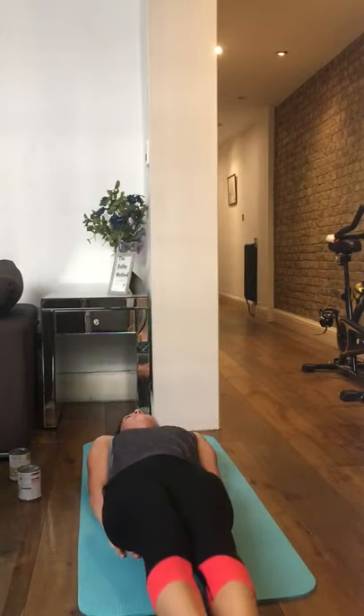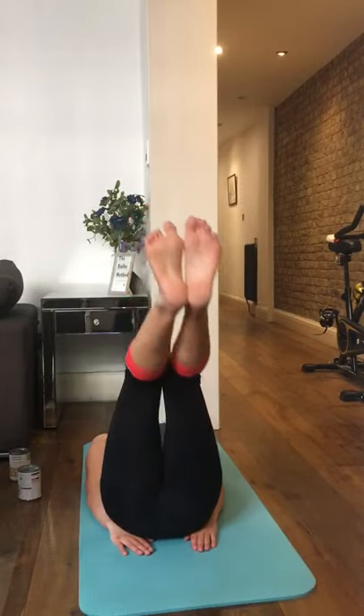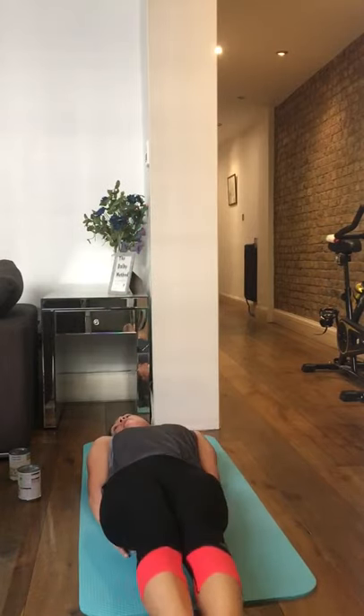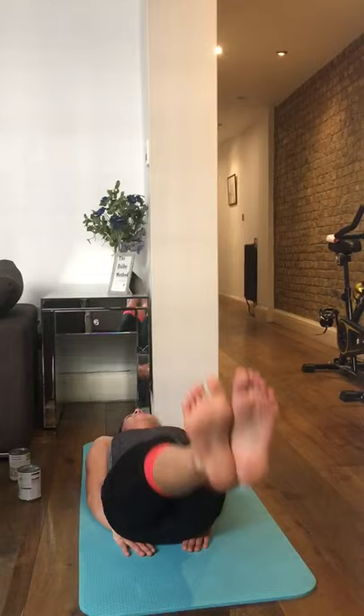Okay, we've got ten more seconds of this. I'm doing this from the basement and it's absolutely bloody boiling, so I'm starting to sweat already.